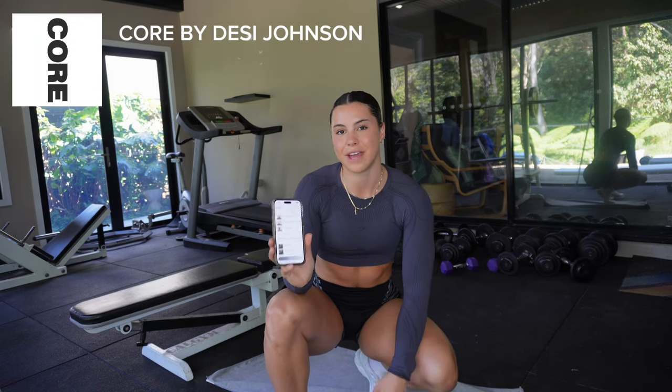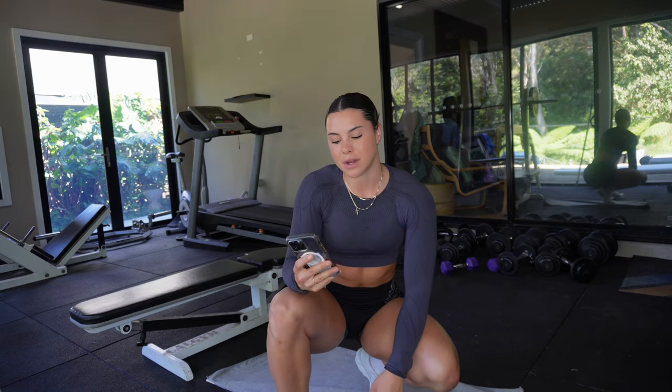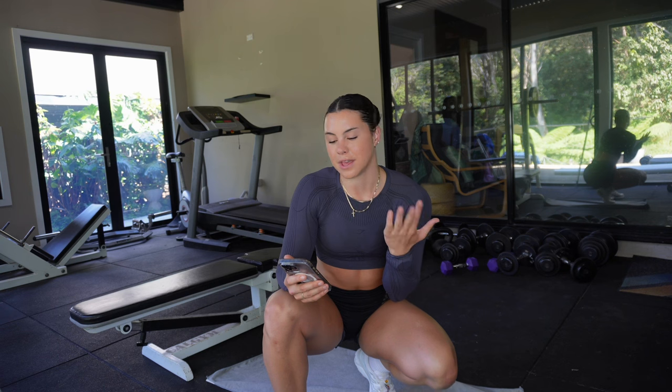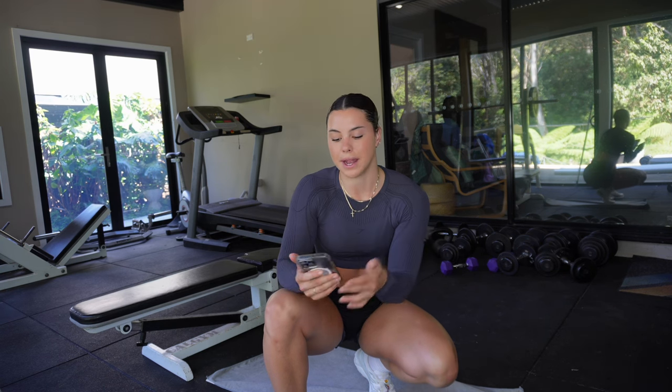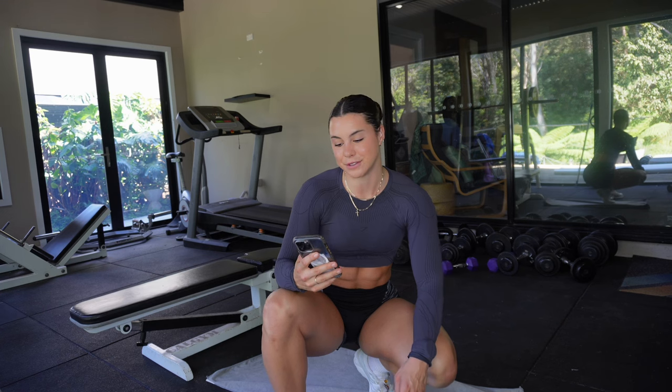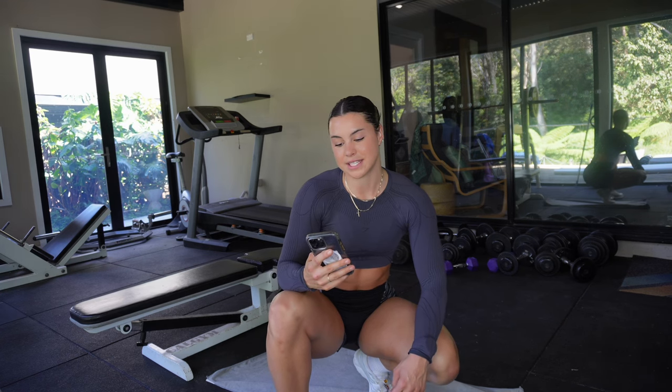I'm going to go through a bit of my glute workout from the Core app that I have — my new training app. If you haven't subscribed go and subscribe. I have plenty of programs on there: a glutes and ab program, the hybrid athlete, the stay-at-home program, a beginner guide to the gym, a daily core workout program, and a three-week challenge that I've still got up if you'd like to do it. I'm on the glutes and ab program today and we're doing the glute session.